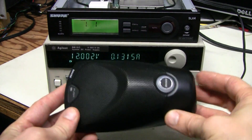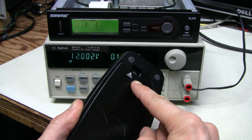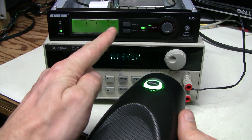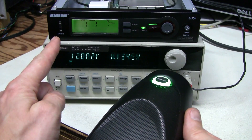Here I have the transmitter. Let's power it up. There you go — we have reception even with no antennas attached, and we have audio.